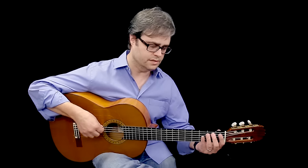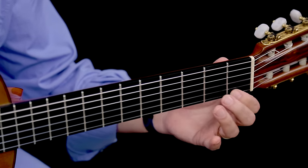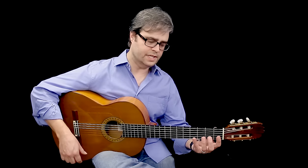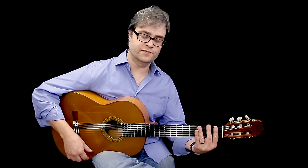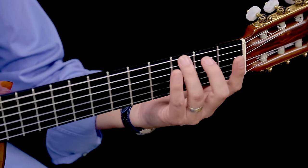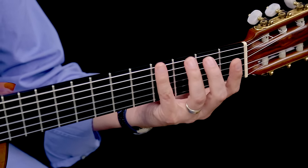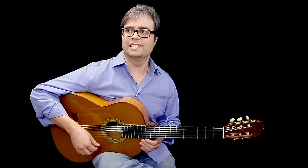The first thing we're going to do is just get used to the notes in this universe. I'm going to suggest that you play these in position, which means assigning a finger to each fret. So the 1st fret is your index finger, the 2nd fret is your middle finger, the 3rd fret will be your ring finger, and in a moment we'll look at some G sharps which will require your pinky on the 4th fret.